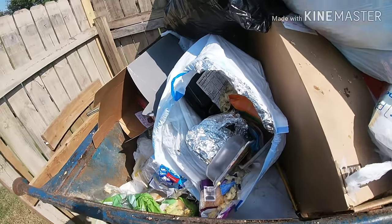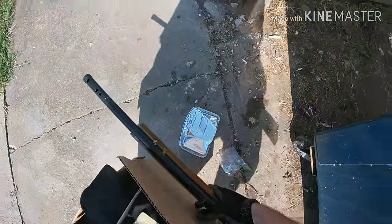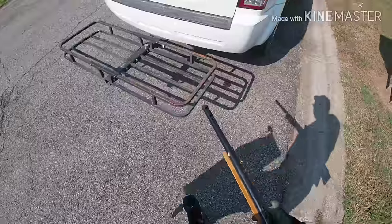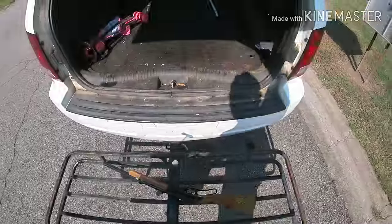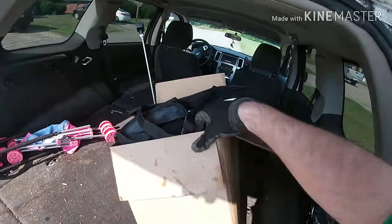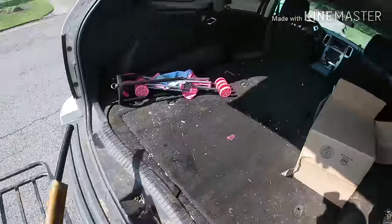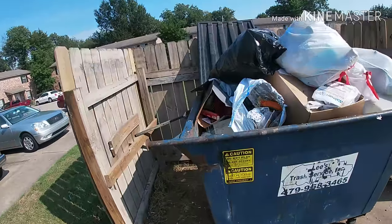Daisy BB gun. There's some more stuff. I'm gonna grab it. Cool. It's a BB gun, it's not a real gun. We'll go through that box here in a little bit. Appears to have some good stuff in it. Let's see some more stuff.